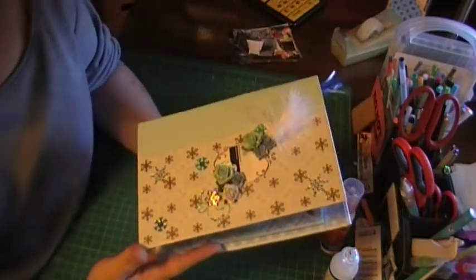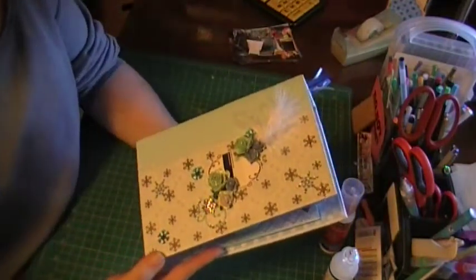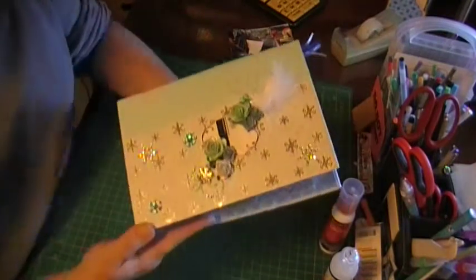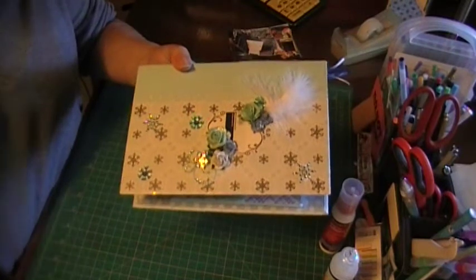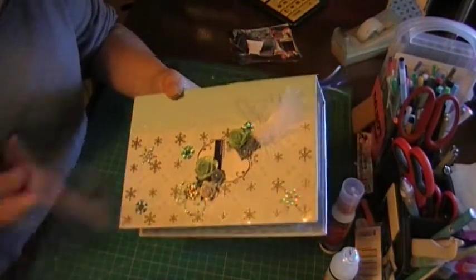Hi everybody, it's Jen from Scrapping Posh. I have another mini album to share with you. Actually, this one's pretty big on the outside, and it was supposed to be small, so I got carried away, I guess.